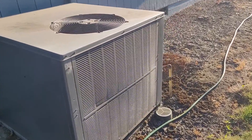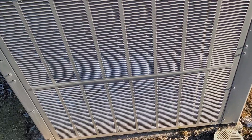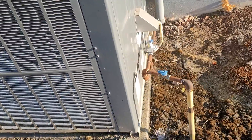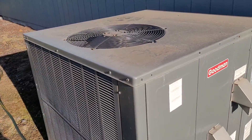Alright, so here is a Goodman gas pack air conditioner that I filmed a couple years ago. This is at a building right next to the Habitat Restore where I usually get a bunch of ceiling fans at.